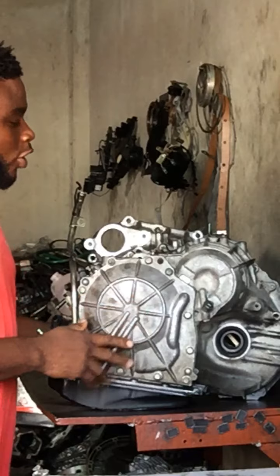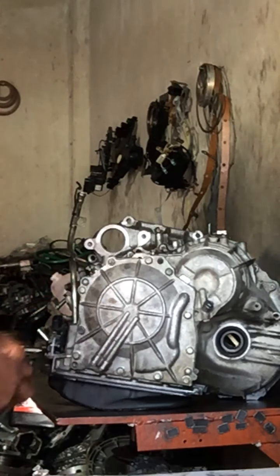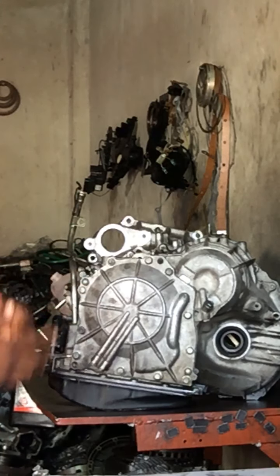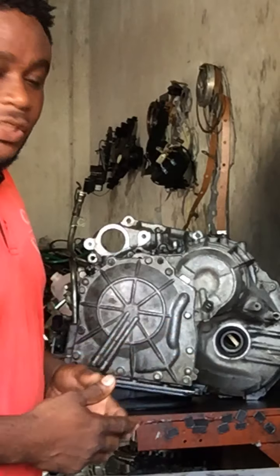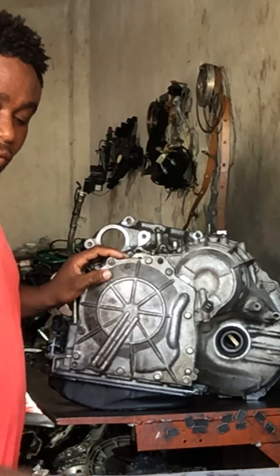What I'm about to do now is to pull the end cover to see what's going on inside here, and then pull the next side of the transmission and see if there's any damage inside. So let's go — I'm going to pull the end cover and see what's going on.